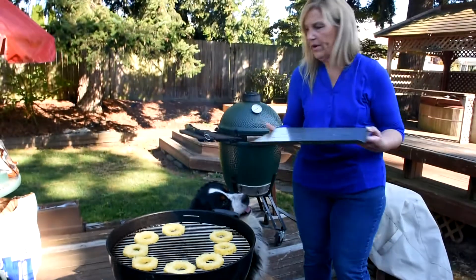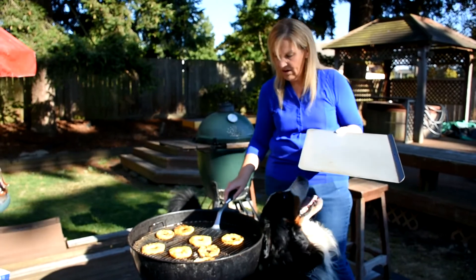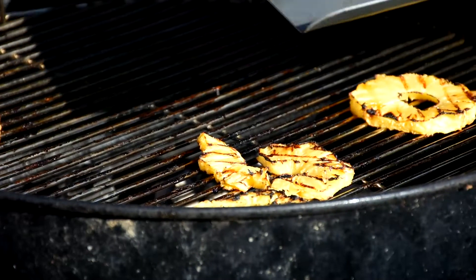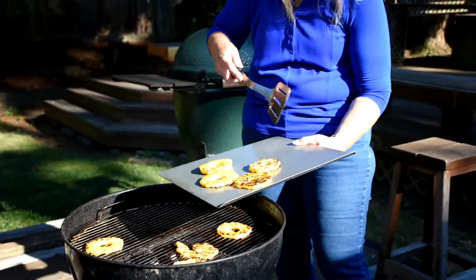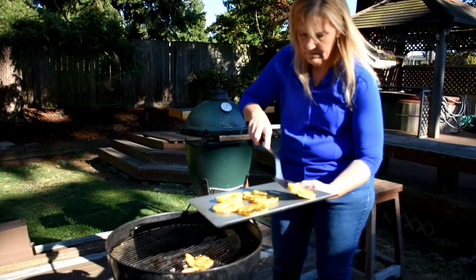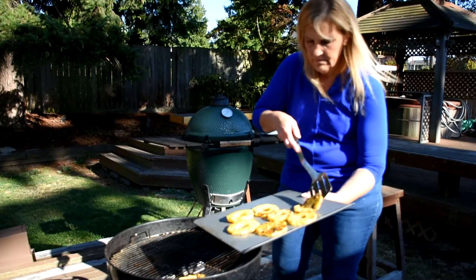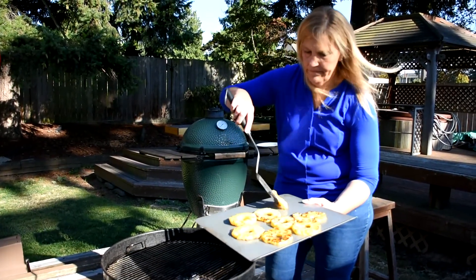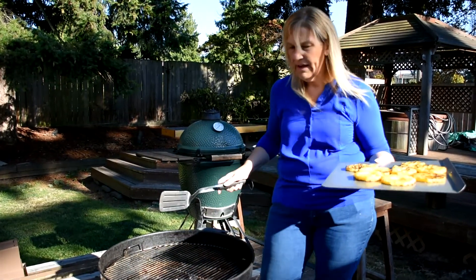I'll come back in a few minutes and turn them. So now the pineapple is nice and soft — you can see how soft it is. It's got some great grill marks on it. This is why you cut it as thick as you do, because it will tend to fall apart if you don't. So we're going to take these back in and finish them.